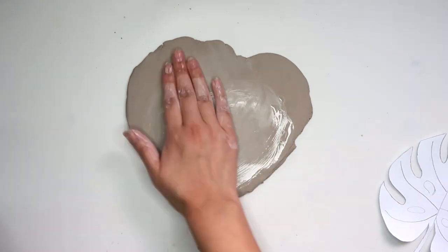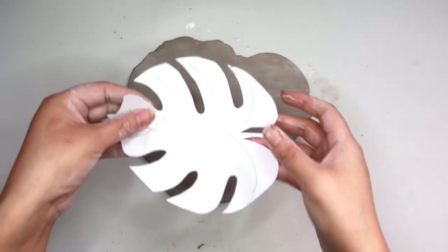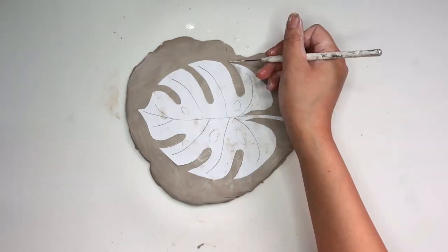Moving on to our last tray — make sure you roll out some more clay. We're going to place the monstera leaf template on top and then just trace it out.